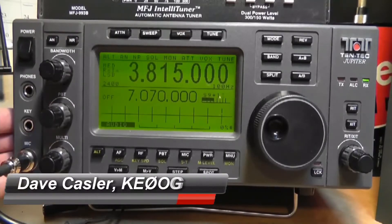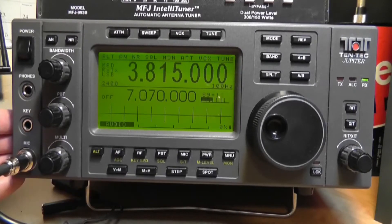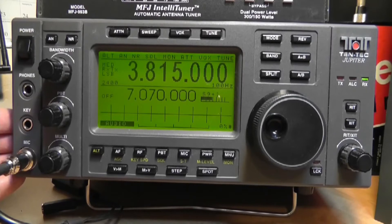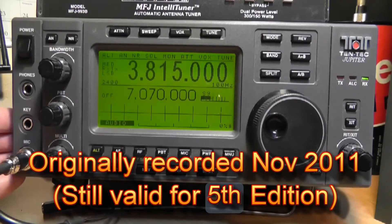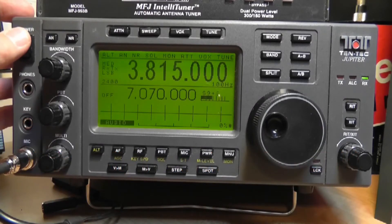This is my Tentec Jupiter. This is an HF transceiver. It is mid-range and a very nice one. I happen to like it very much — I've had it for a little over 10 years.